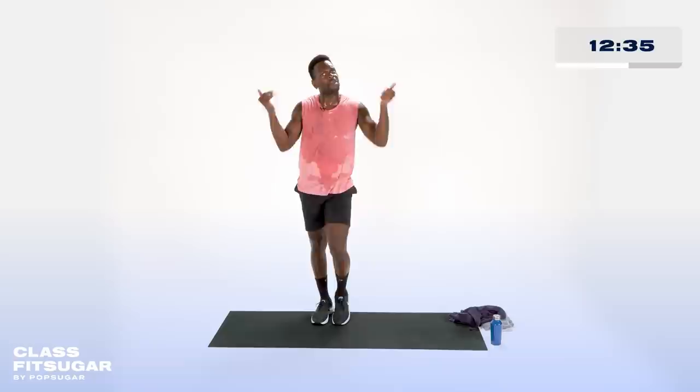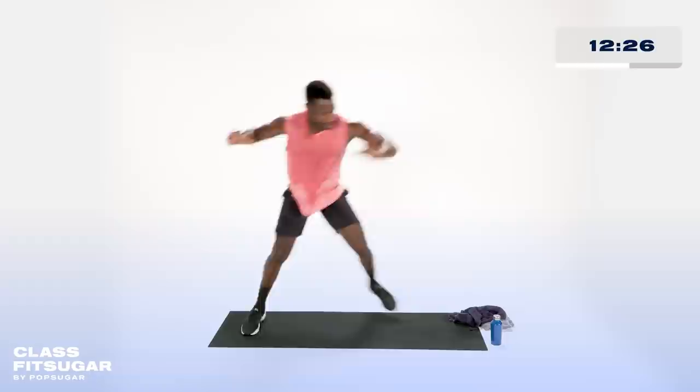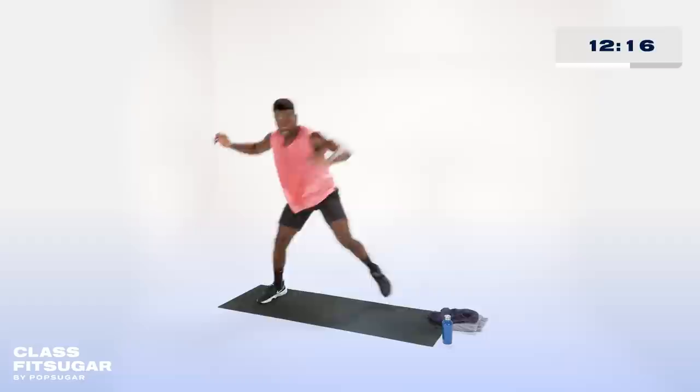Second round of the skaters — go. Side to side, make it hot. What do you got? If you have a lot of space, use it, don't feel limited. Push through and give me that energy. Breathing through, staying determined. Rest.